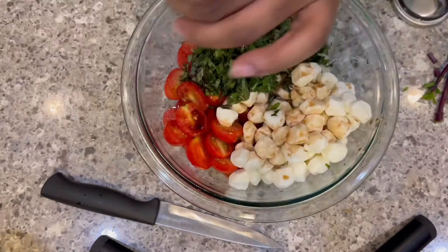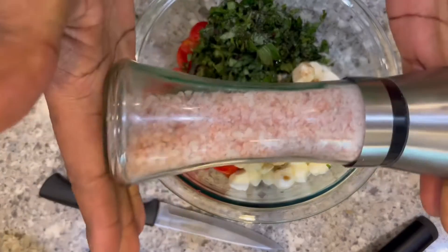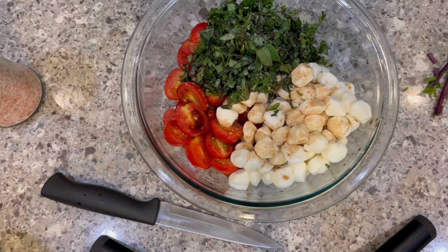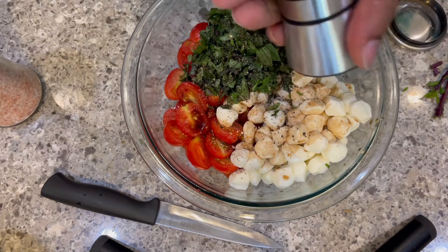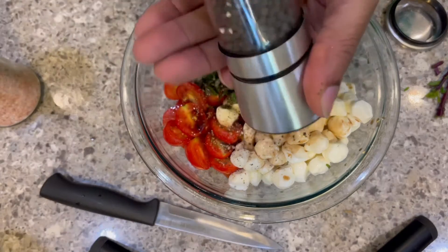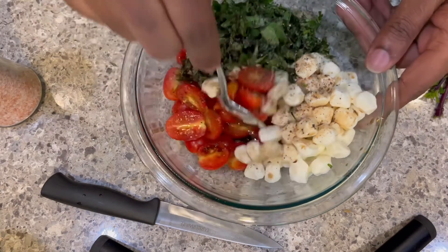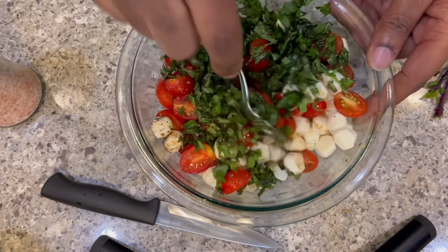I'm putting a little bit of salt. I normally cook with this pink Himalayan salt, and I don't like to over-salt because you can always add salt but you can never take it away. So a little stirring, get to flipping this around, mixing it up really good.